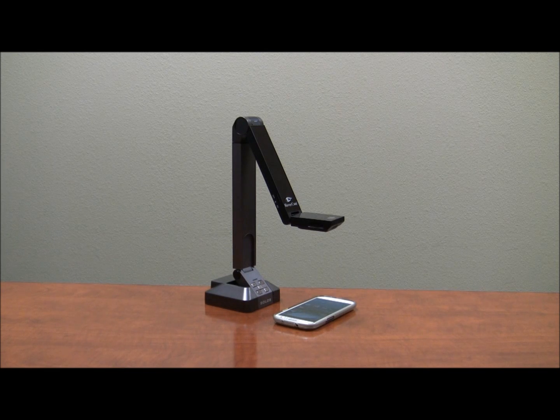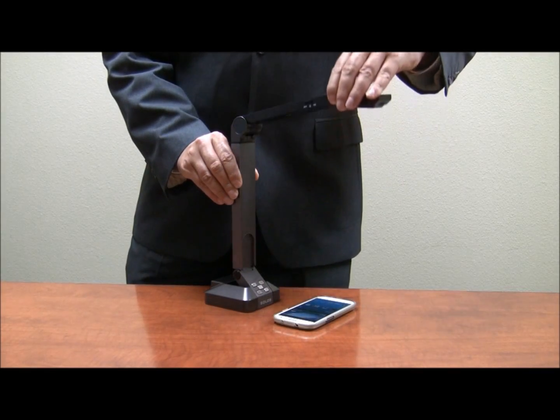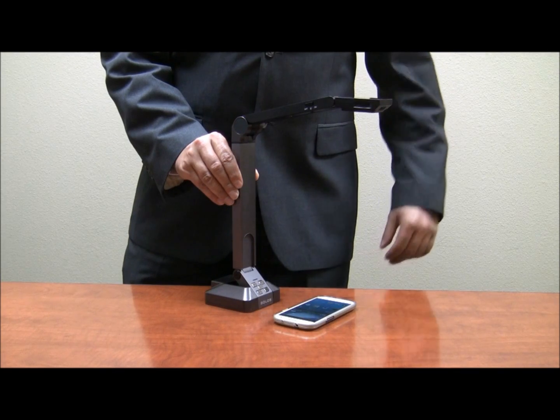With the software installed, you're ready to use your Solo 5 camera. The Solo 5 has several pivot points, so it can be lowered to capture fine details, you can raise the camera to capture a document, and the post can even be extended to capture a very large area, for example, A3 size documents.